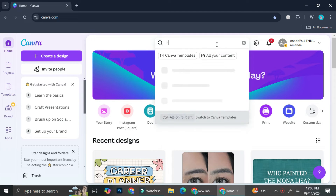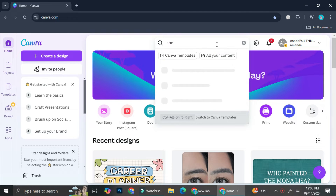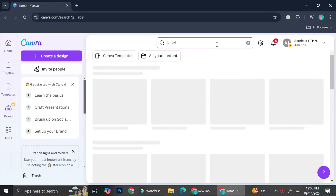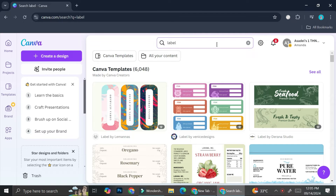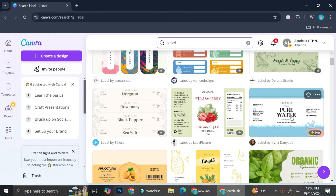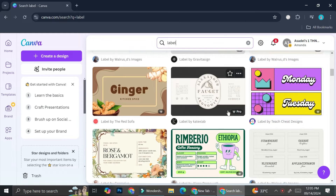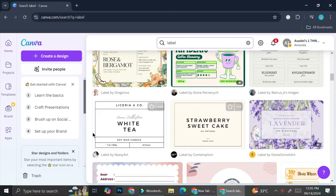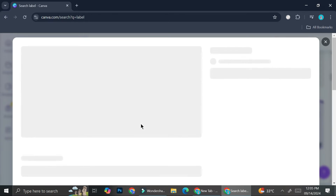I'm going to go ahead and search for labels here on the Canva search box. You can go ahead and type in 'label' and it's going to depend on the size of the label that you want. There are ones that look like this and ones that look like this, so there's a bunch of label templates that you can use.